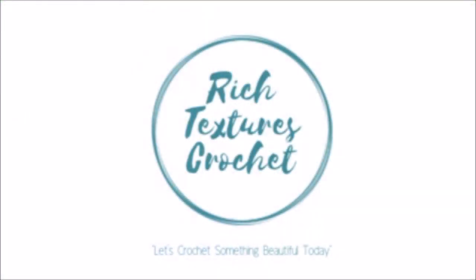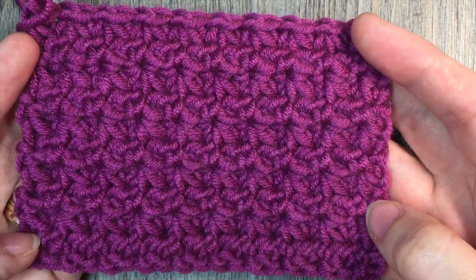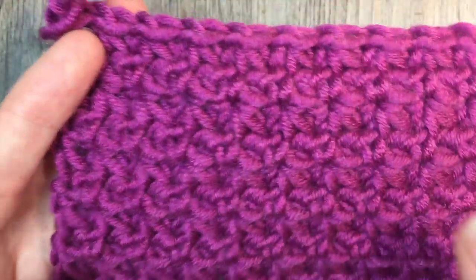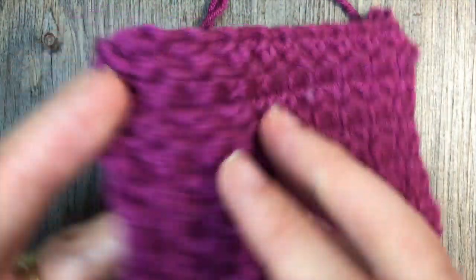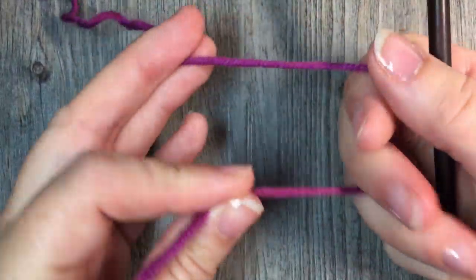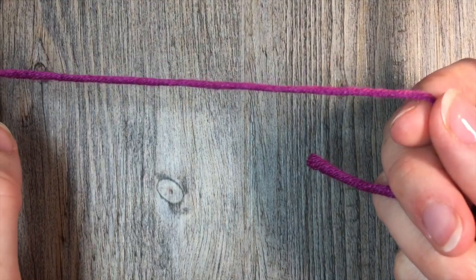Hi, I'm Sarah and welcome to Rich Textures Crochet on YouTube. Let's crochet something beautiful today. Today we are going to learn how to crochet the Trinity Stitch, which is a very pretty, very simple stitch. It is one of your star stitches and it's worked in clusters of single crochet three together stitches. It's very quick to work up once you get the hang of it. Please don't forget to subscribe to my YouTube channel, updated weekly with free crochet patterns and stitch tutorials such as the one you're going to see here today for the Trinity Stitch.